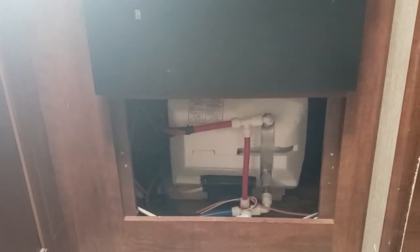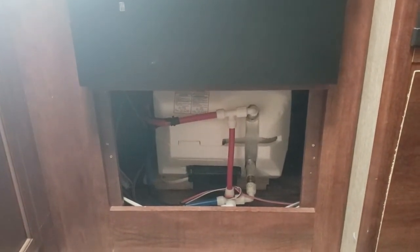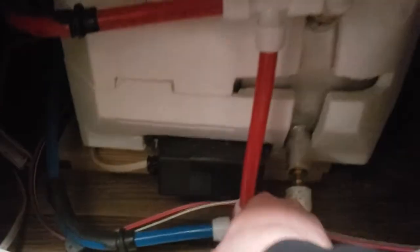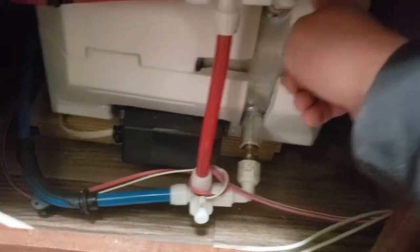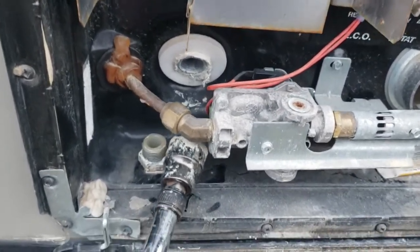Here we are back inside. Going down underneath the stove is the access to the back of our water heater. It could be different in other RVs — this is a 3350 BH Keystone Passport, and this is the way we handle it. On the backside, we first want to start out by making sure we bypass the water heater. That's simply just a turn of that valve right there, which stops the water from going inside the water heater and coming back out. There is a check valve at the top so we don't have to worry about that.